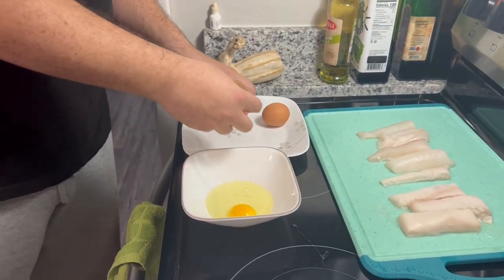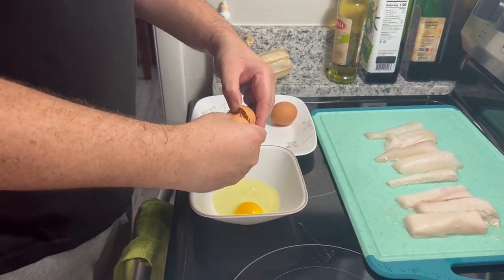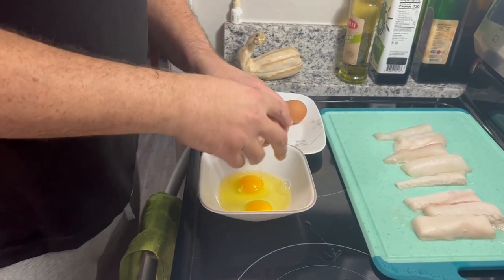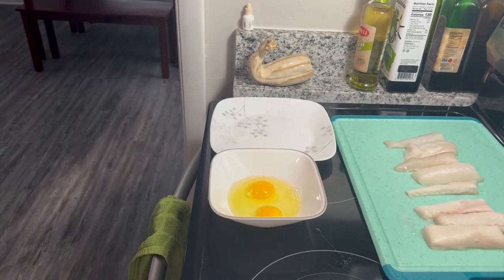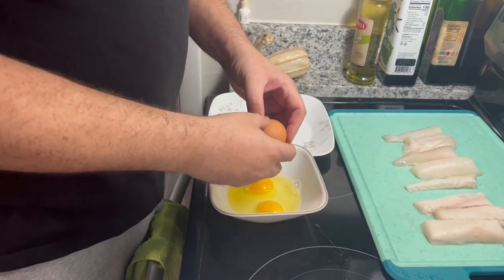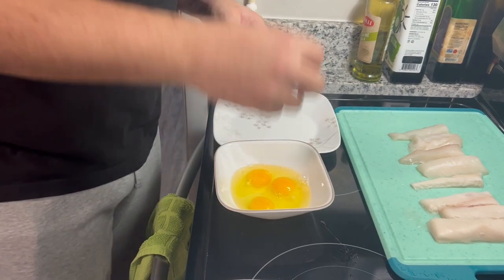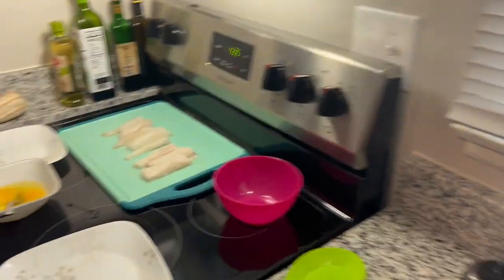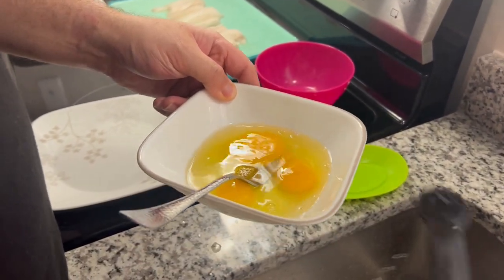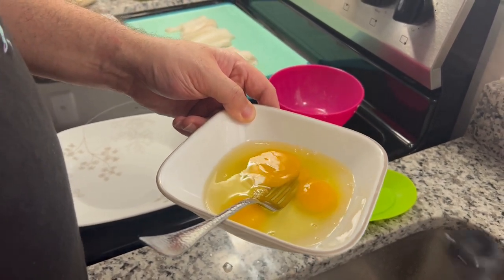We're going to be cracking three eggs, and the recipe says add three tablespoons of water — which I find interesting. Not sure what the point of that is; maybe somebody in the comments can tell us. We only have a half-tablespoon measure so we'll be doing six of those.